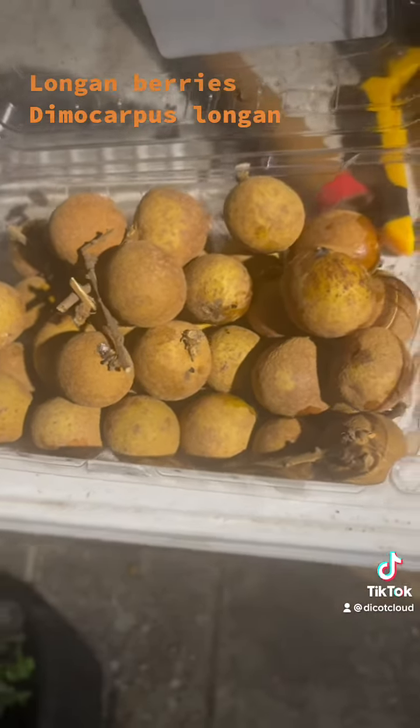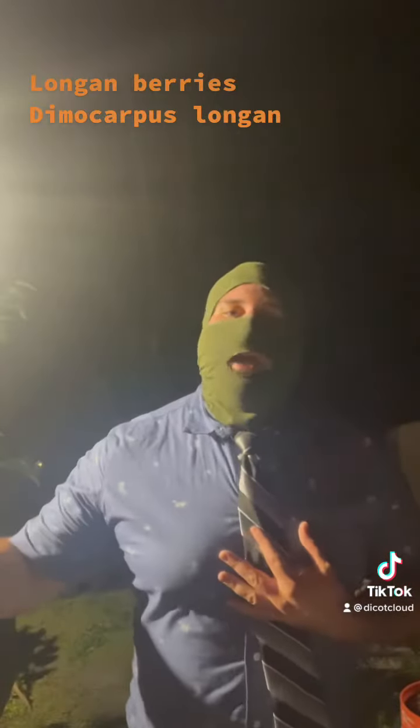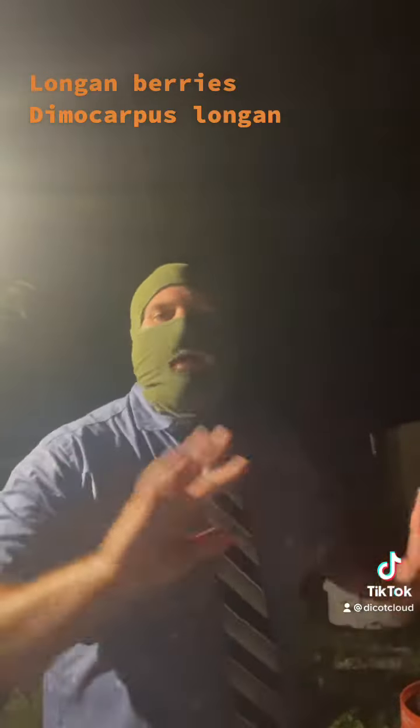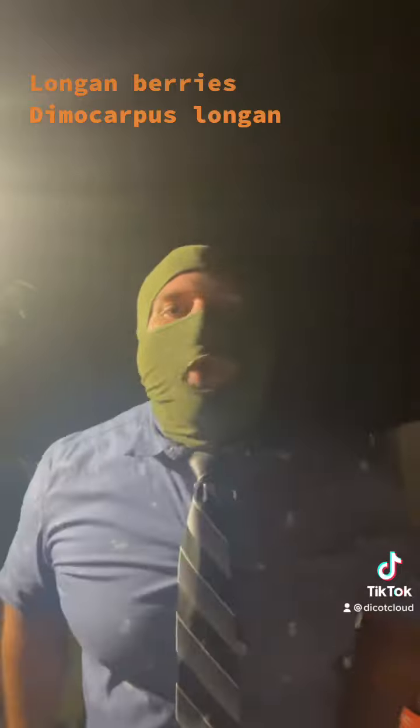Dimocarpus longan. Welcome, Gardeners and Thought Chamber champions. I'm Mr. Cloud. And before they get all eaten up by all the Piss Crows, I wanted to show off my longanberries that I got in homestead when I got the damn goldenberries.